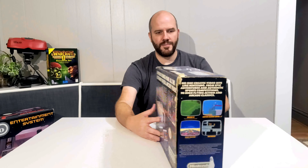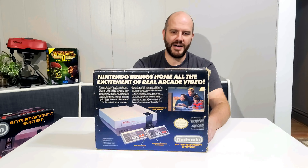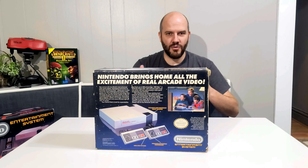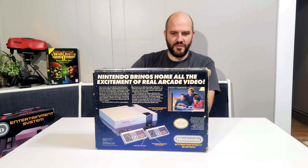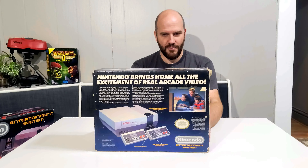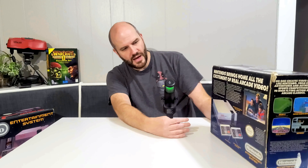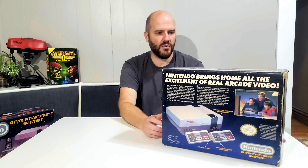The back — I always love these — shows like the family playing the game, two feet from the TV with the console right there, versus obviously having the console on the floor and the controllers so you could sit on the couch, but that wouldn't fit in a picture like that. And then just the regular blurb, some of the stuff you can get, some of the controllers and accessories.